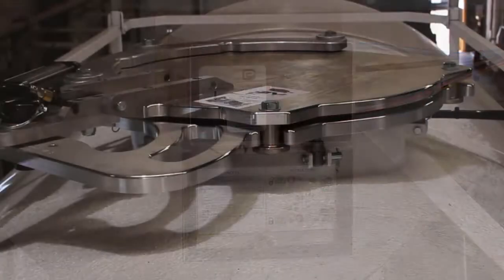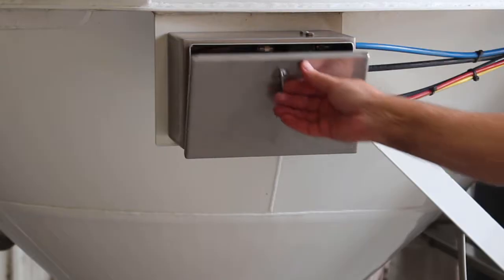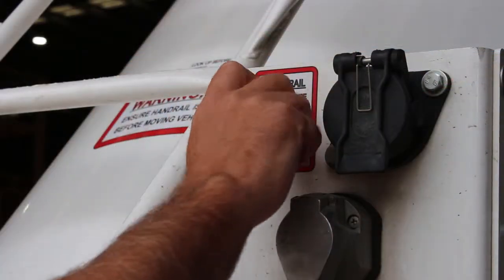Push the large knob in to inflate the hatch seal again before closing the hatch control panel. Finally, the handle can be lowered again.